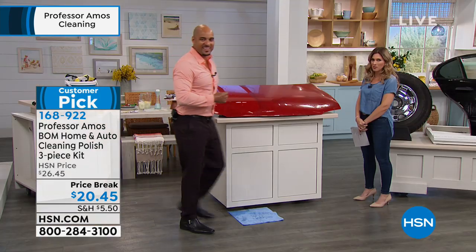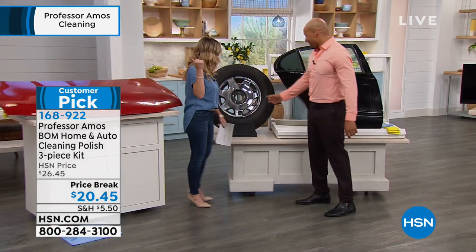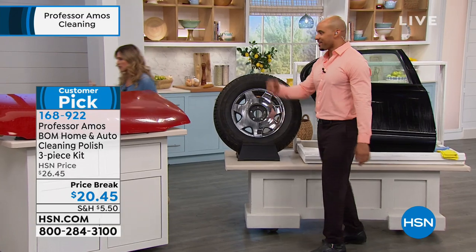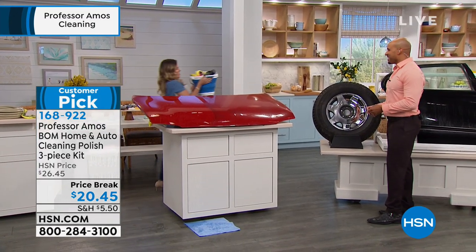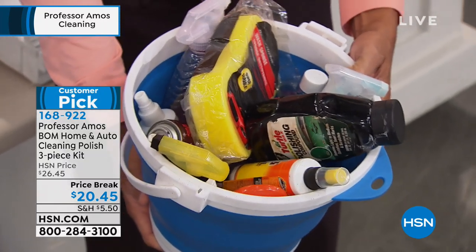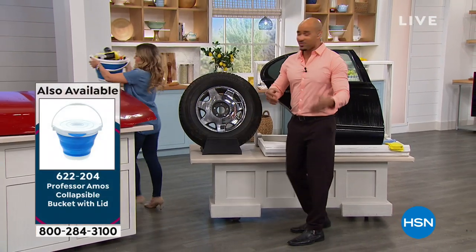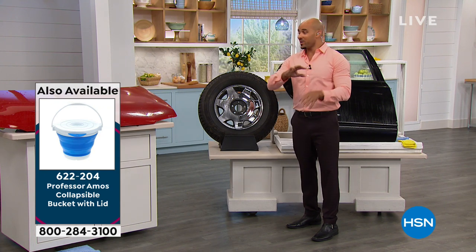Think about how much it normally costs to get your car detailed. All those products in that bucket — the Bomb replaces every single one of them. Instead, you're getting one product and it does it all. That's why it's called the Best Overall Method — one single waterless system. Whether it's something for the finish, the rims, or the vinyl, the Bomb replaces every single one of them.